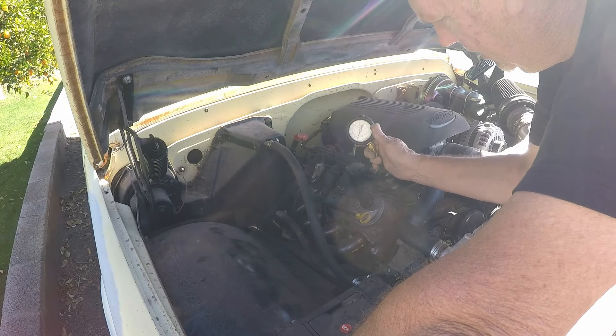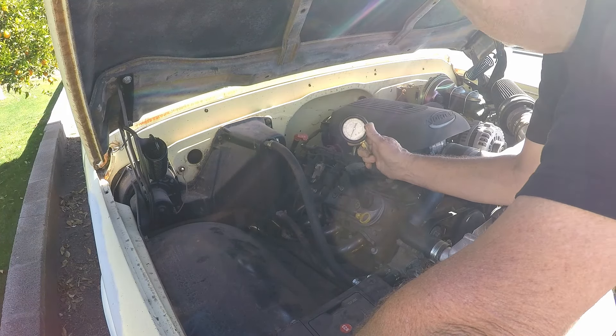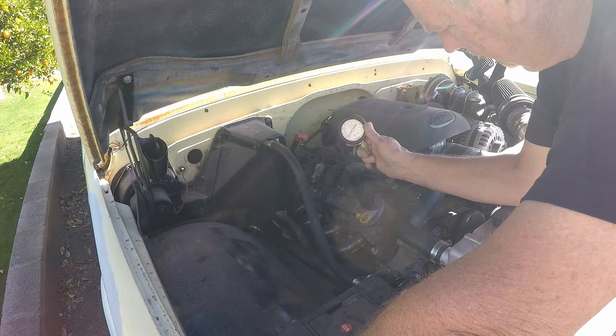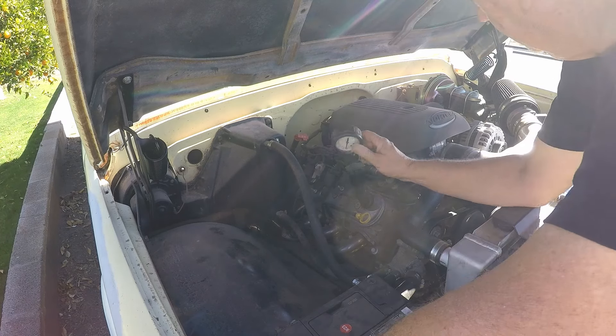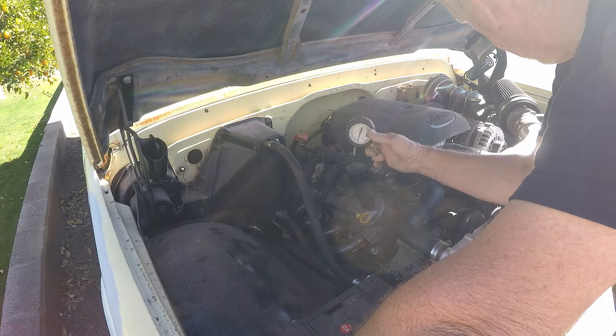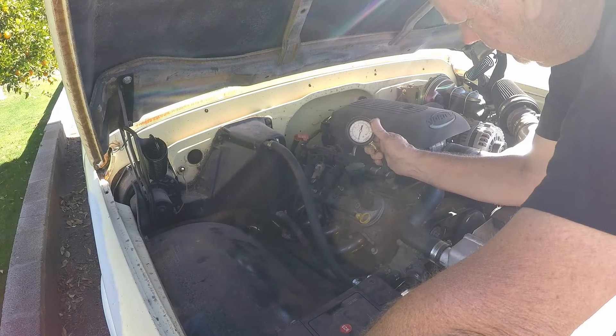We have the new pressure regulator in. We're going to key it up but not start it — just to check the pressure. Go ahead Tommy. All right, that went to 10 pounds. Leave it keyed up like that, get down there and try to move it one way or another and we'll see what it does.